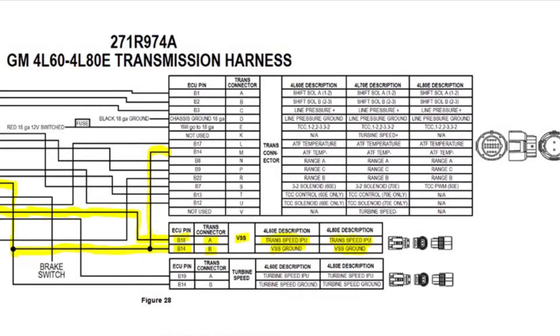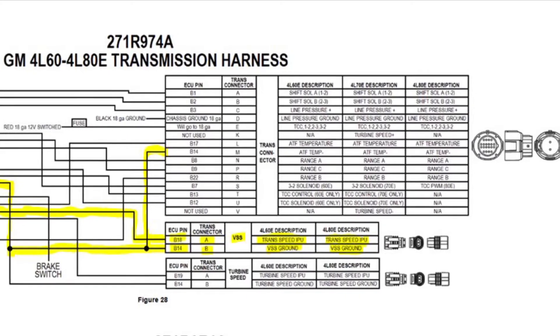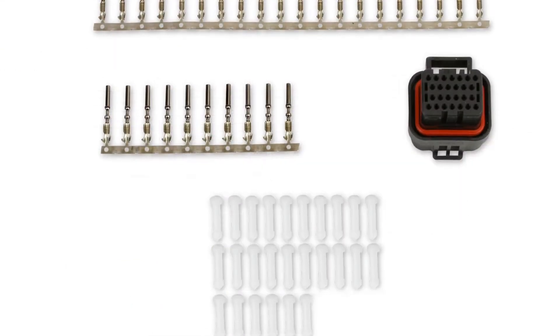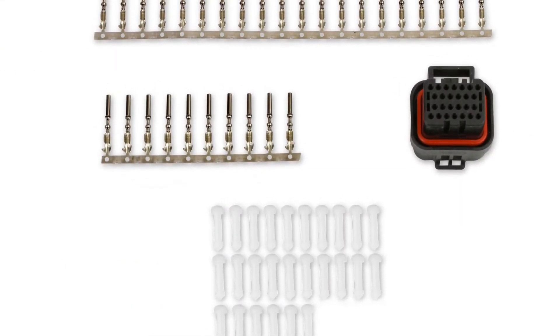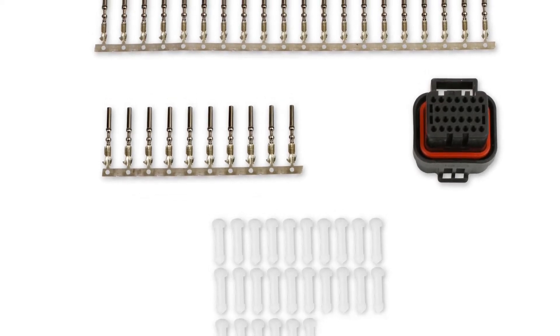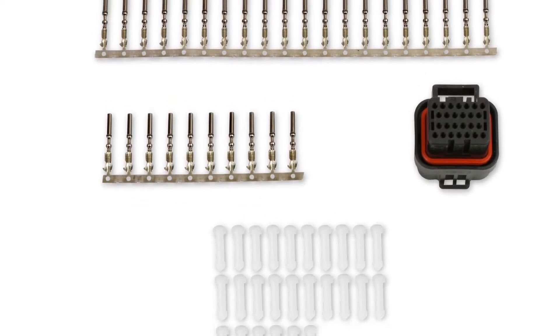wires together to be able to get the speed correctly. Here's a picture of the J4 connector and a picture of the vehicle speed sensor for the T56.